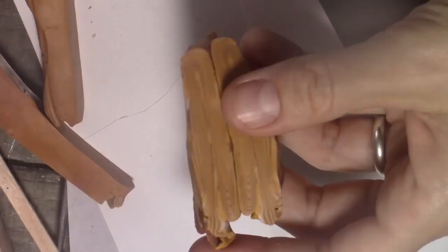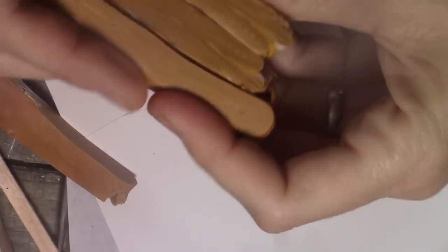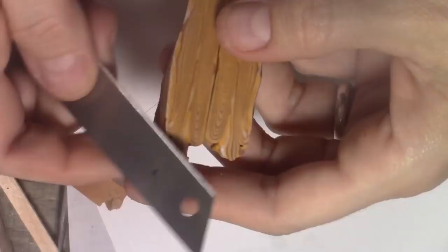Once you like the color inside, slice the clay in thick layers and place them side by side. Cut off the parts you don't like and blend them together by pressing the rolling pin over it. This will give you a perfect wood-looking sheet of clay.